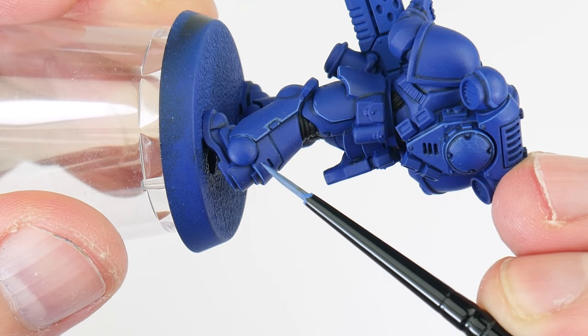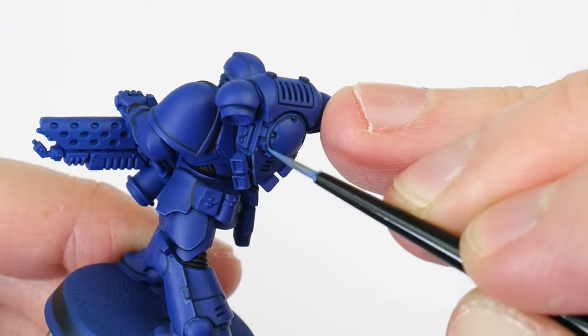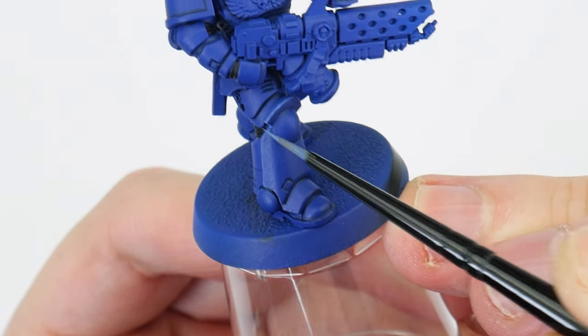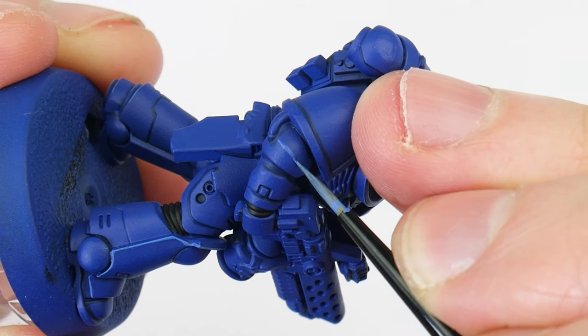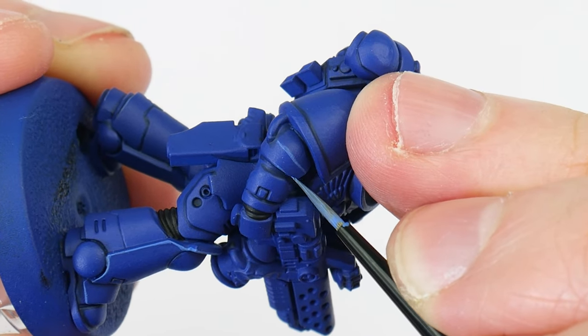The idea behind highlighting is to paint lines on edges and raised detail to draw our attention to them and to make these features stand out more. You can make things easier if you have a lot of edges to highlight by angling your brush against an edge and running your brush along it to create the highlight. For places you can't do this, you're just going to have to take your time painting those thin lines along edges and on details you want to highlight. Edge highlighting really is just about painting nice consistent lines on your miniatures — there's no point in making it complicated.